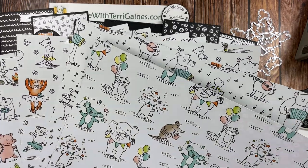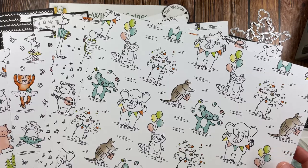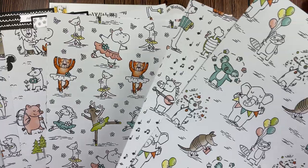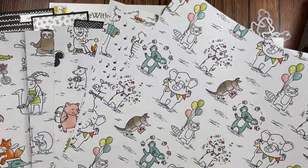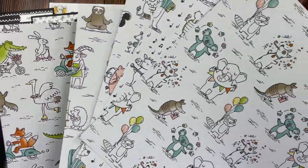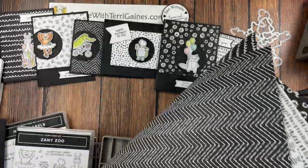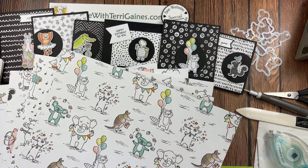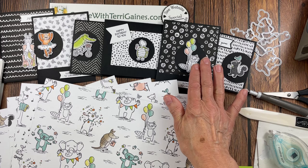This Designer Series paper is so cute. You receive two each of the six double-sided prints. On one side of the print you have these adorable animals, each doing different hobbies or celebrating. And on the other side of the paper you have these fun black and white background papers.